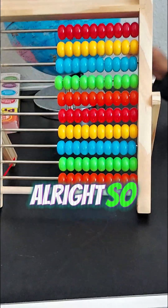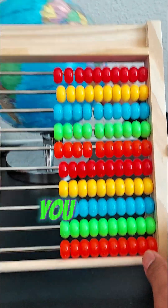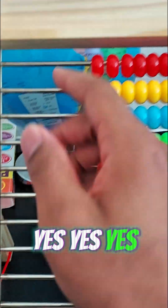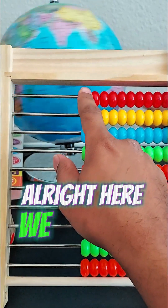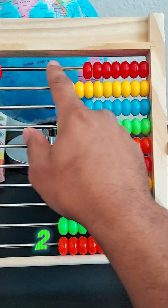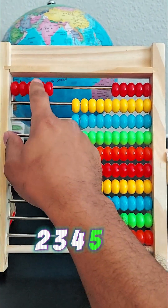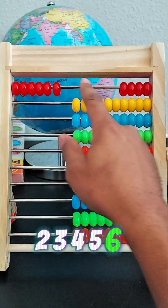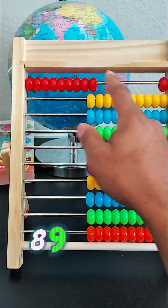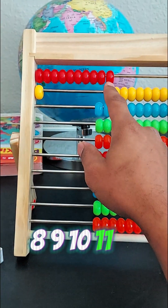All right, so let's count all of the beads on the abacus to make sure we're right. You guys ready to count? All right, here we go — count with us now: one, two, three, four, five, six, seven, eight, nine, ten, eleven, twelve...